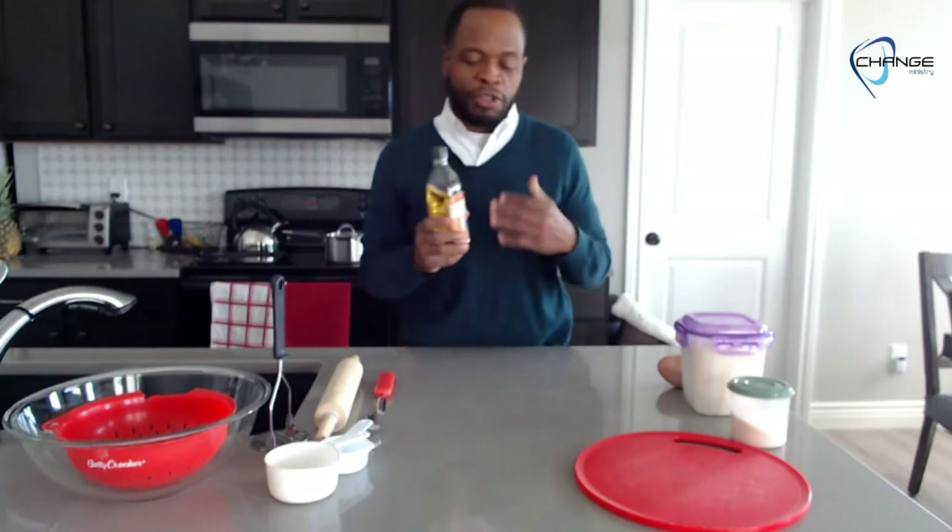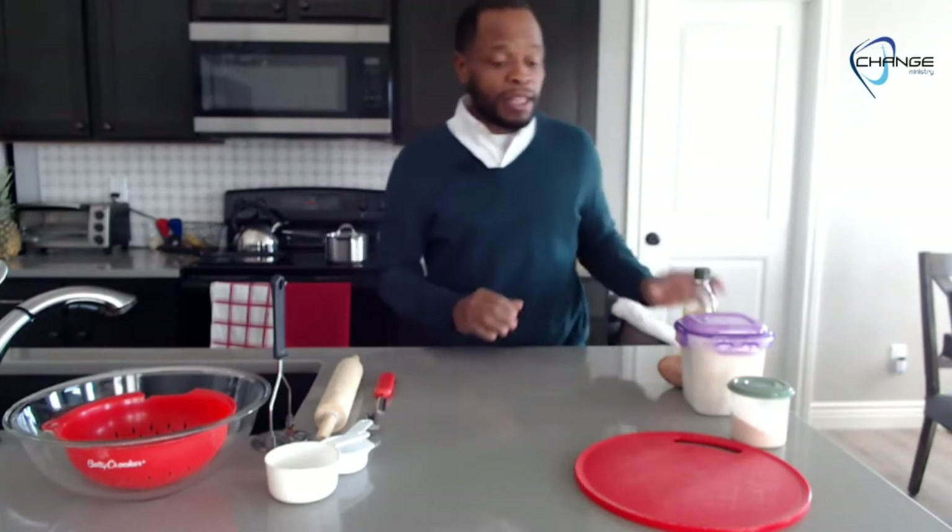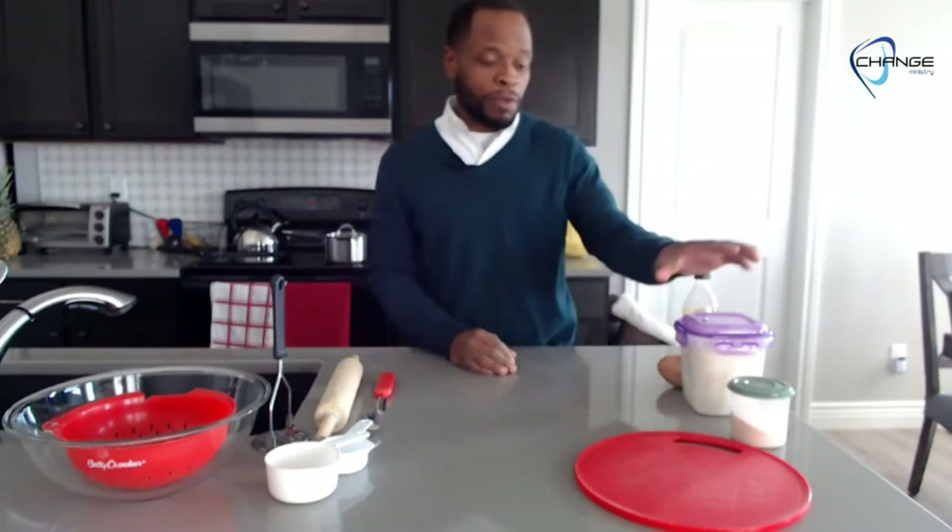The olive oil is optional — you may be going for a no-oil bread and it works pretty much the same. I like to use it for texture; it's a little bit easier to work with, and when it fries up it gives a nice touch that allows it to crisp up just a little bit more. So let's start with our two main ingredients.